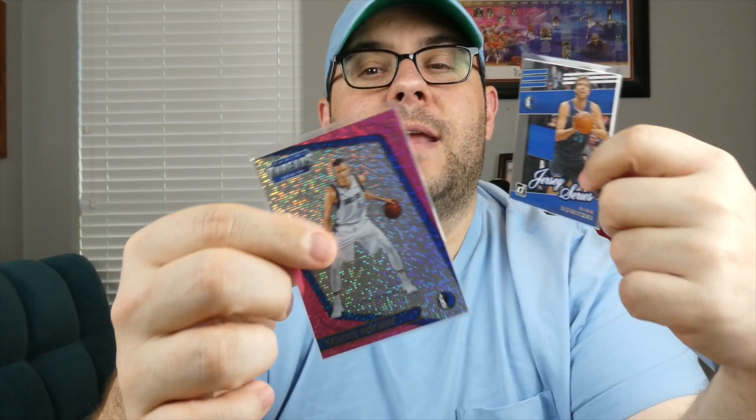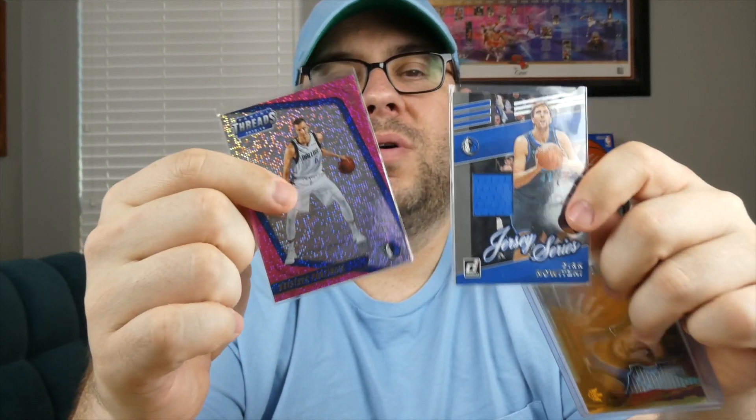The seller was really nice and sent some extras. Knowing that I'm a Dallas Mavericks fan, they included a Dirk jersey card and a KP Panini Threads numbered to 75. Nothing crazy with these two cards, but to get those for free — especially if you are a young collector — that is a great way to be able to take those profits. This is outside-the-box thinking to get some cards and invest that way.